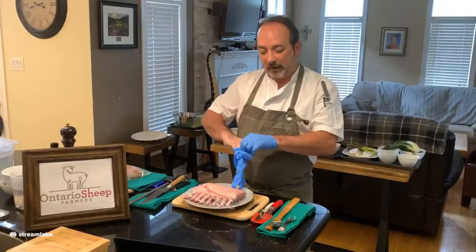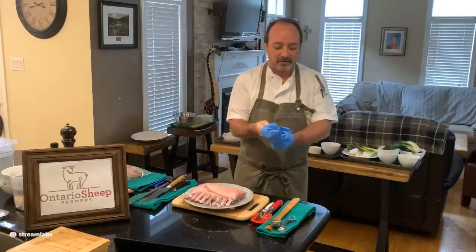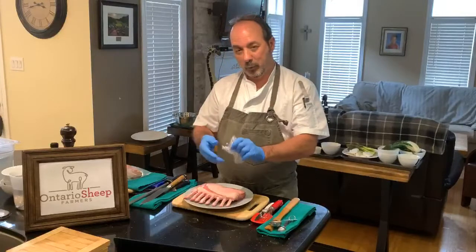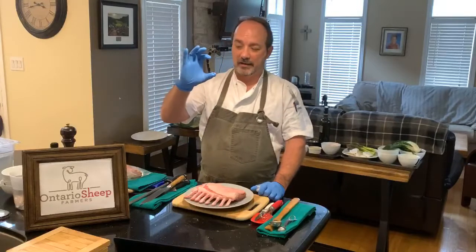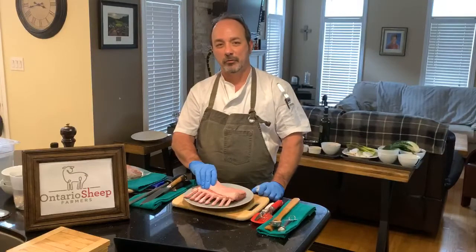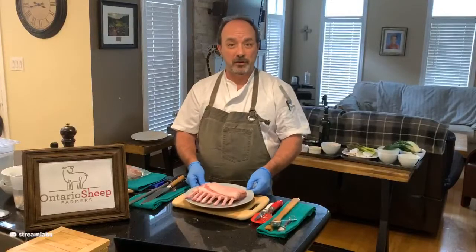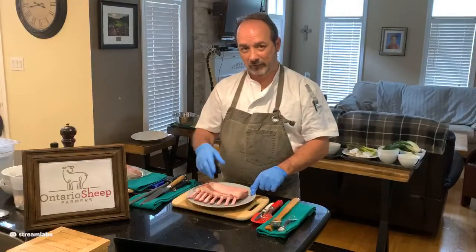We are using an Ontario product. I've used a lot of products over the years — New Zealand, Australian which was very popular for a long time, and back in the day we used Colorado or Washington State, which is not as available in Canada these days, probably because of price and importing costs. Washington State was prized for the size of the eye — enormous. New Zealand is the most common you'll find in the grocery store. Australian is a very good price point; even some Ontario lamb is more expensive than Australian products.